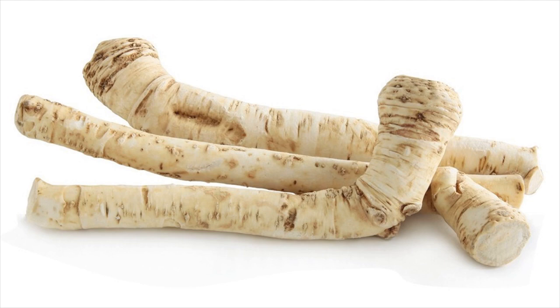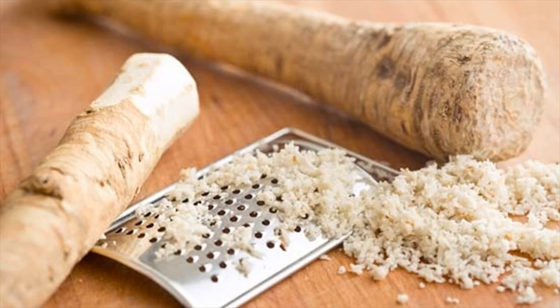Strain and slowly sip the tea while it is still hot. If you can withstand the taste, you can even chew the residue left over after straining. Consume 3 to 4 cups of onion horseradish tea in a day.